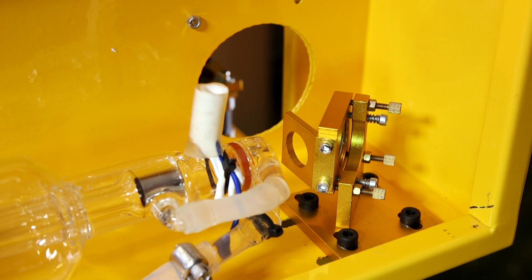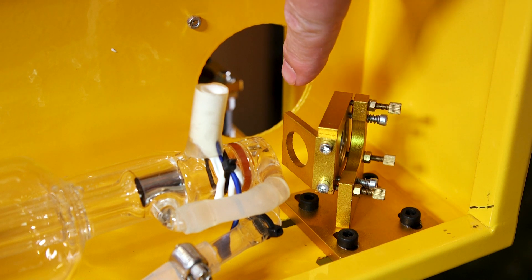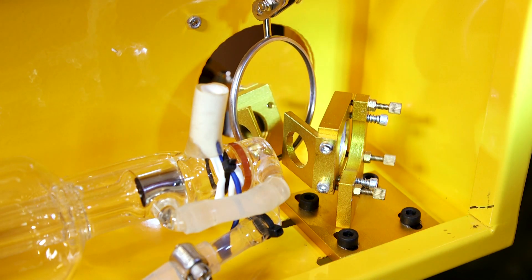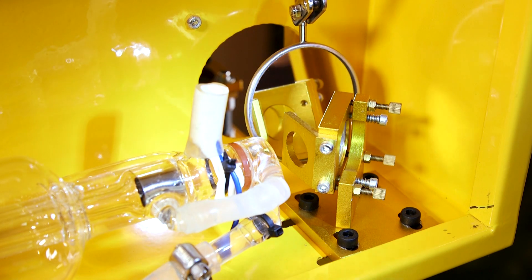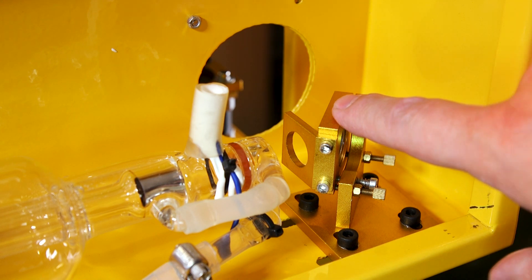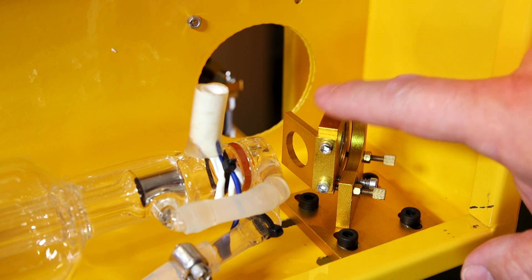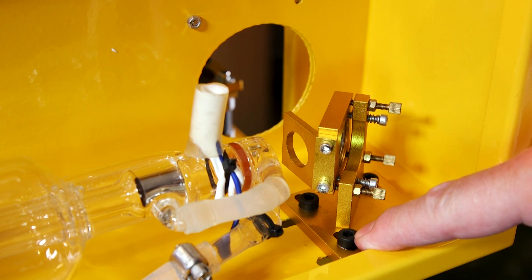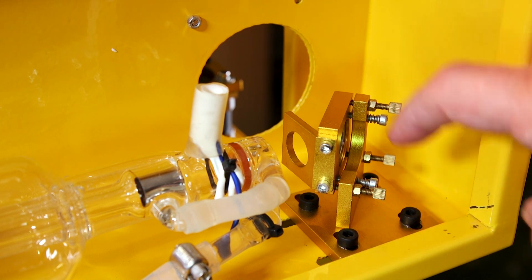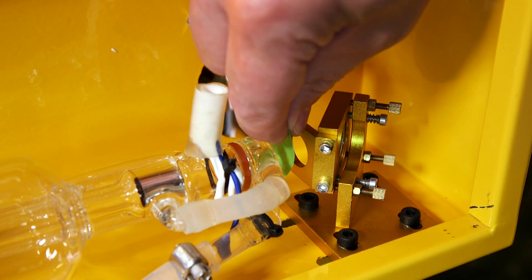Now we're going to actually start the alignment process properly, and we're going to start it at the back of your machine where the laser comes out of your tube onto the first mirror. Before we do any adjustments, the first thing we're going to do is check the mirror to make sure it isn't dirty. This mirror looks clean, so we can leave it as is. It should be noted that when you adjust the thumb screws, it only adjusts how the laser beam reflects off the mirror, and not the way the laser beam is actually hitting the mirror assembly itself. If you need to adjust how the laser beam is hitting this particular mirror assembly, you'll need to loosen off these allen screws and move this whole assembly back and forth or side to side. So let's go ahead and check the alignment on this first mirror assembly.